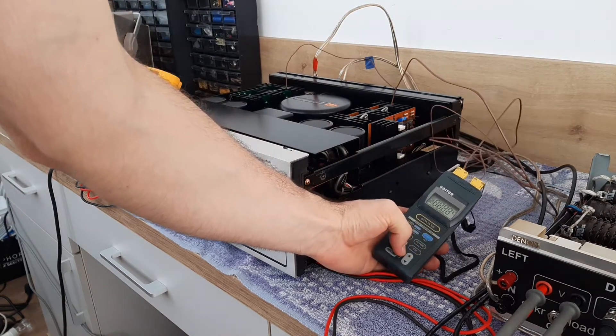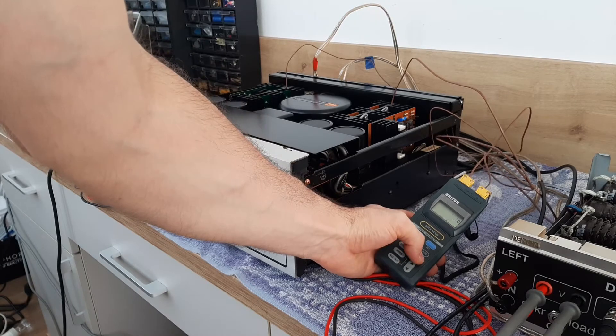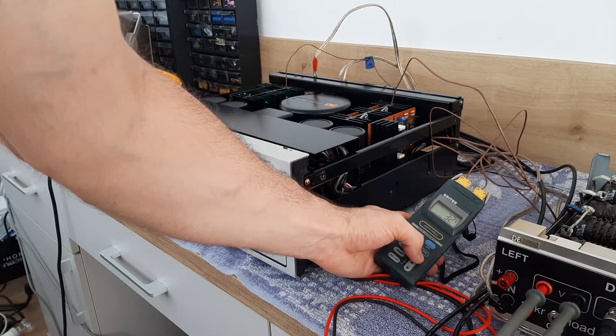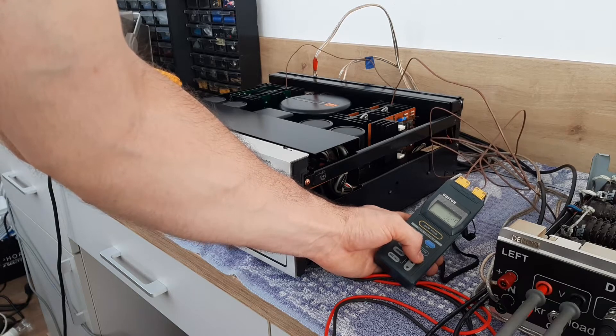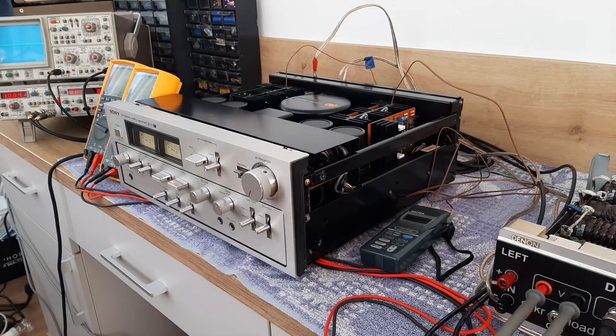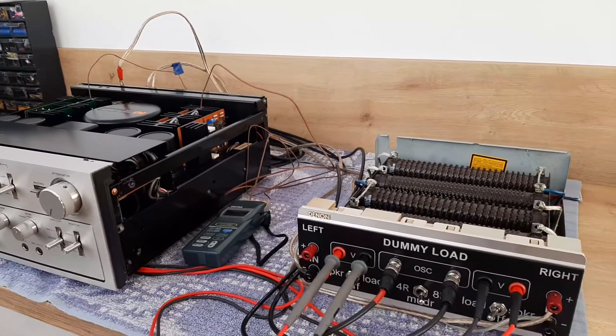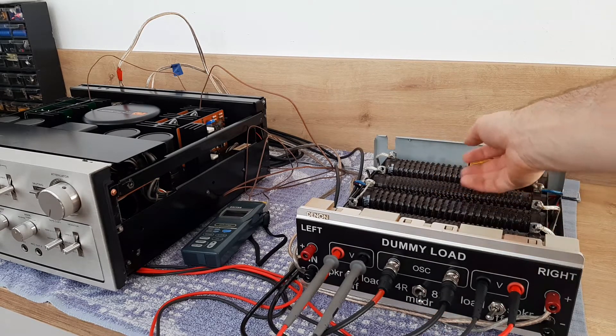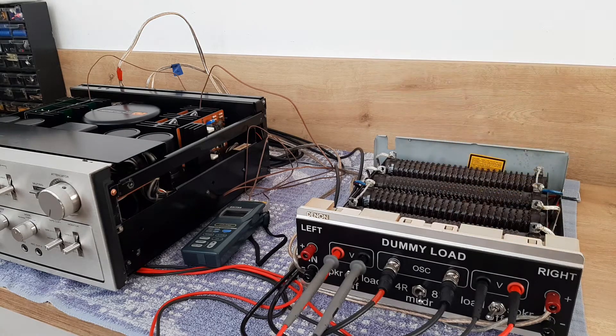On both channels I have probes — this instrument is reading the temperature on each radiator. You can see both radiators have the same temperature. Here on the right I have the dummy load; it's on four and eight ohms, and the switch is set to eight ohms, so the eight ohm resistors are connected to the power outputs.